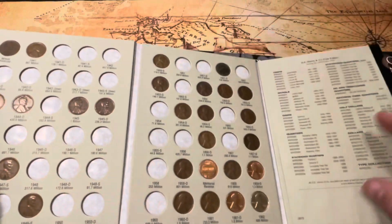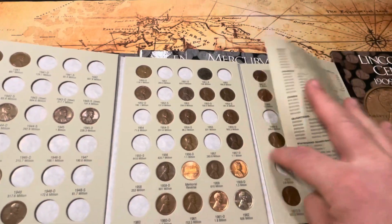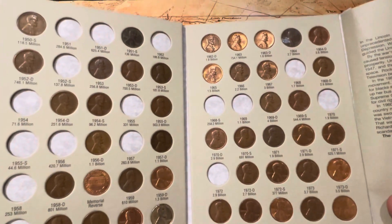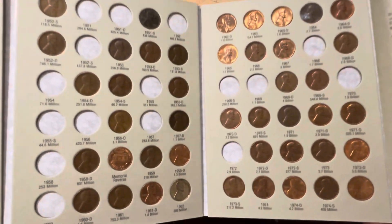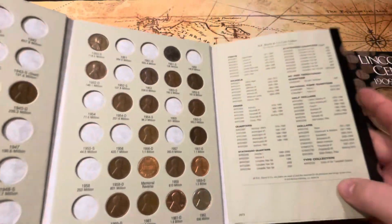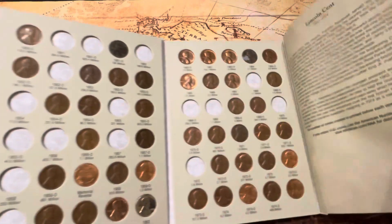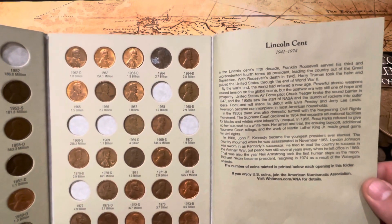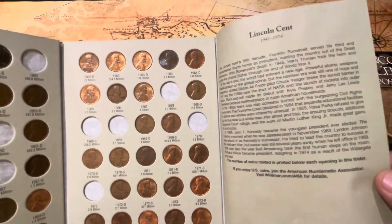I have a bunch of wheat pennies and I found a lot of really cool old pennies that are still pretty shiny. It's also nice that the album gives you a little bit of the history of the type of pennies or coins you're looking at, right there on the page.